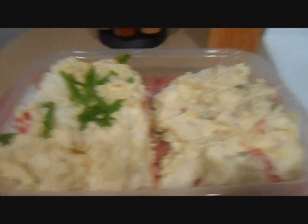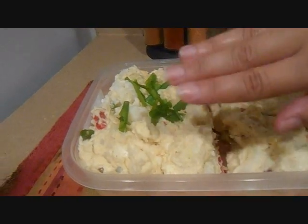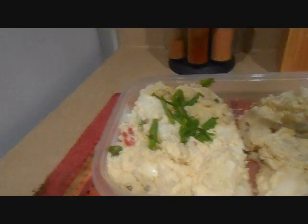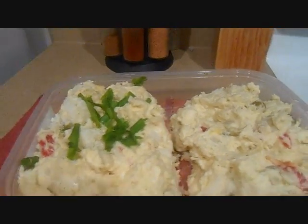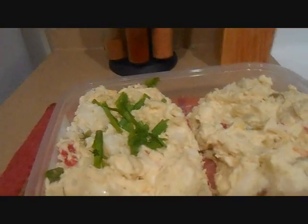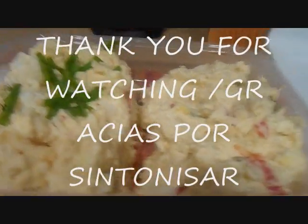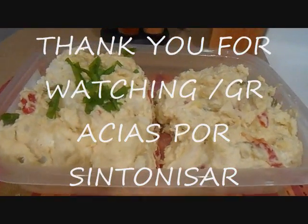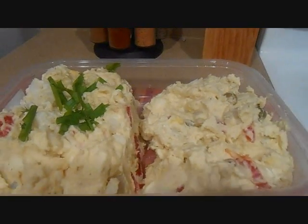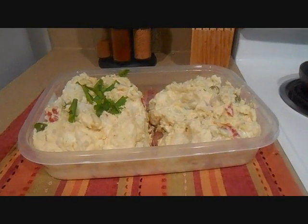Okay people, so this is the final result — this is the potato salad. This side of the potato salad has the apples, that's why I put some onions on the top also. And this one doesn't have any apples. I hope you guys enjoyed. Put it in the refrigerator for a few minutes. This has been Hemidify. Bye-bye and take care — Thanksgiving, Black Friday. Bye.